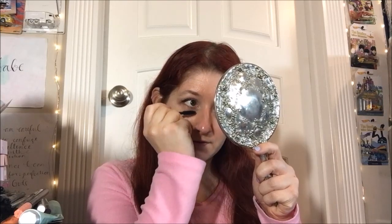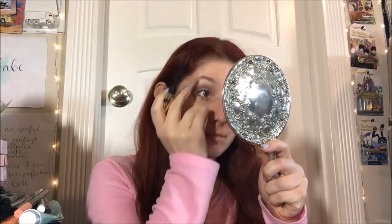Yes! It smudged a little underneath, but that's okay. I'll wait for it to dry and then go in and clean up.